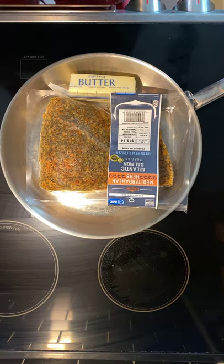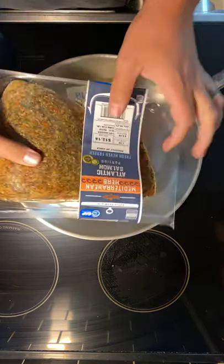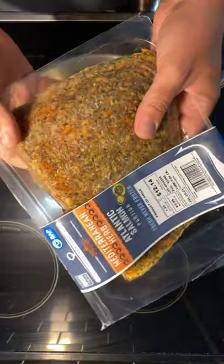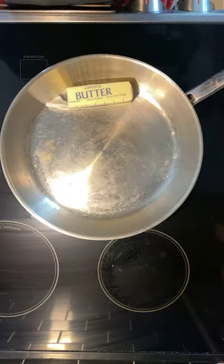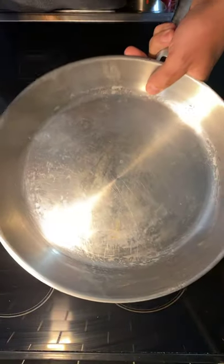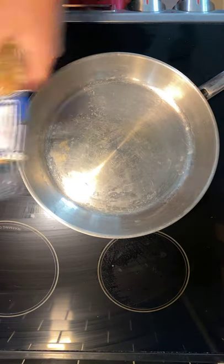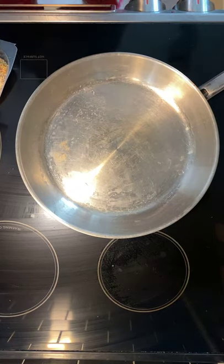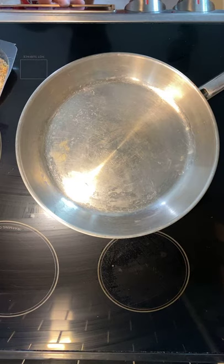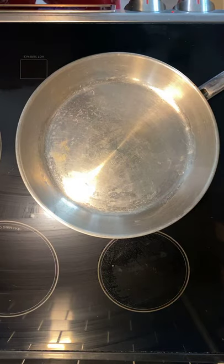All right everybody, Cutco Mike here. I want to teach you one of my favorite, simplest recipes using Aldi's pre-bought salmon. Many of you have had this before — it's very delicious and you can find it for anywhere from 8 to 13 bucks depending on the size. We're using the big 12-inch Cutco pan. We're going to turn the oven on broil and get this pan nice and hot on medium-high to get that first sear going.